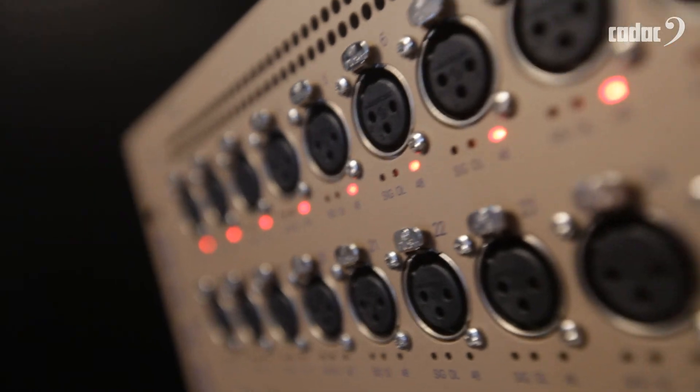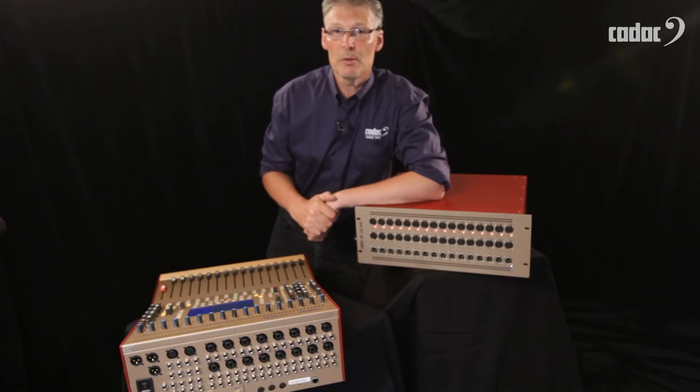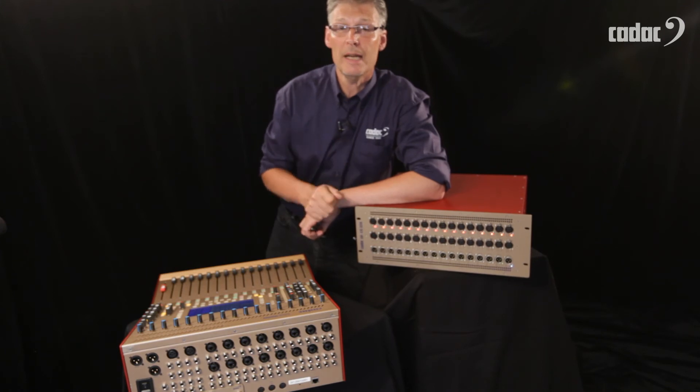Like the CDC4 console, the stage box is completely noiseless in operation. So it can be put into orchestra pits, it can be dropped on stage, it can be placed anywhere where you need to connect microphone inputs to your CDC4 console.